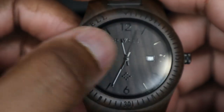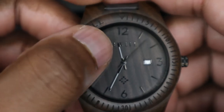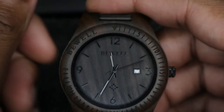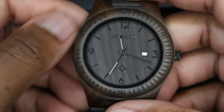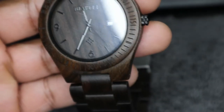One thing I do enjoy about this watch — if you look at the hour and minute hand, there is illumination on them. So when it's dark you can see this watch in the dark. It's not the greatest — I'd probably give it a six out of ten — but at least it's readable, and it's something I've been seeking in a watch.